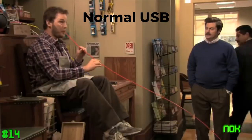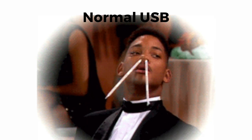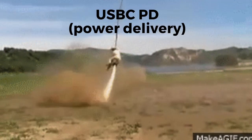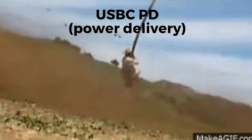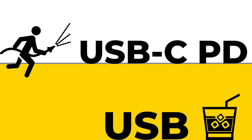Normal USB is a very low power transfer port, whereas USB-C PD — which is what we use — is a very high energy transfer port. Big difference. Straw versus a fire hose.